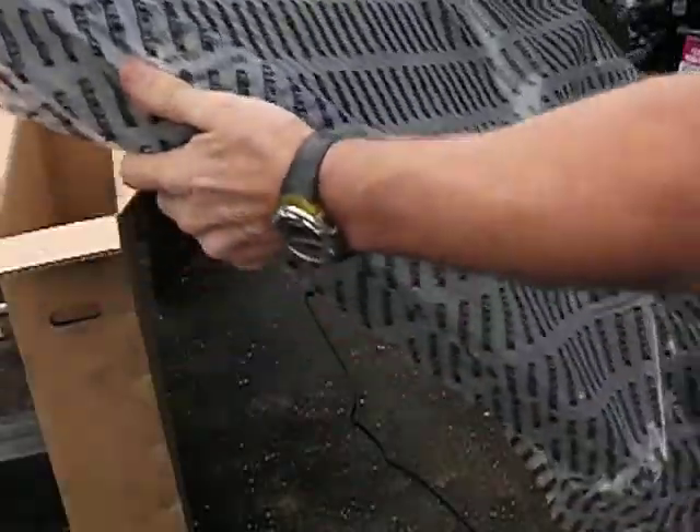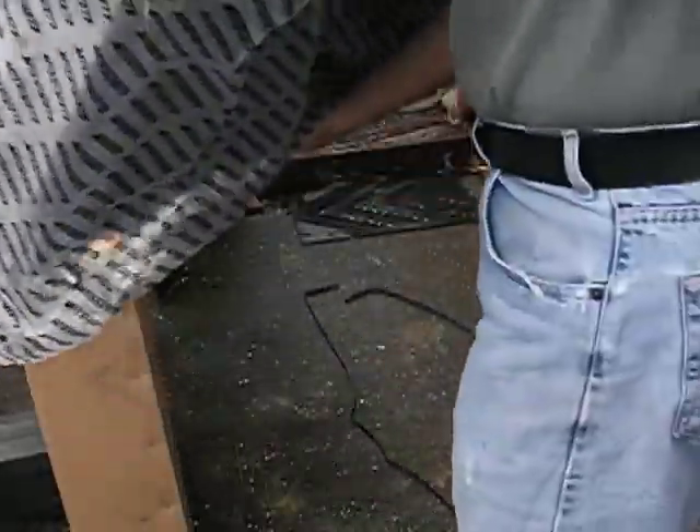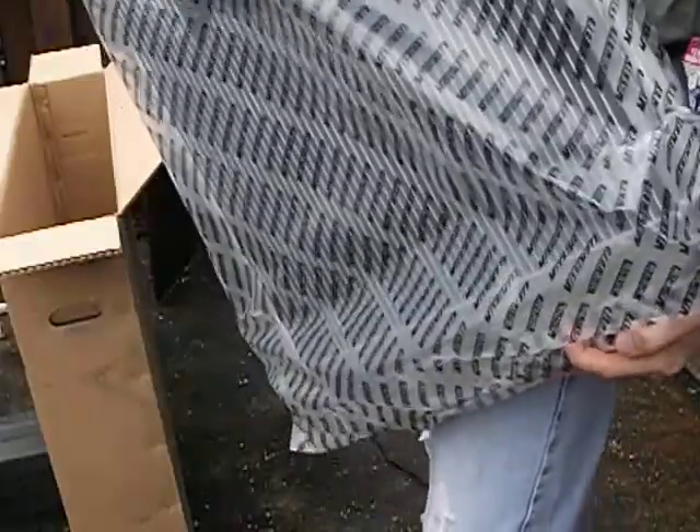It's very well packed in there. I'll get this plastic bag off, see if there's an opening for it. It looks like it's completely sealed, so I'm going to cut this out.